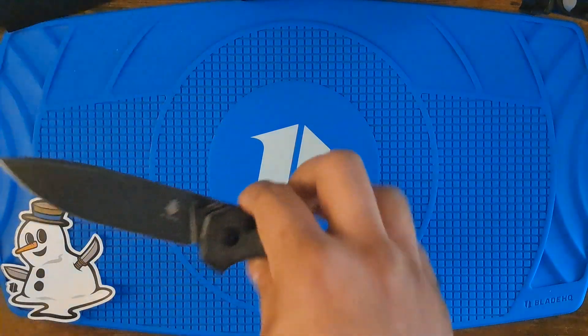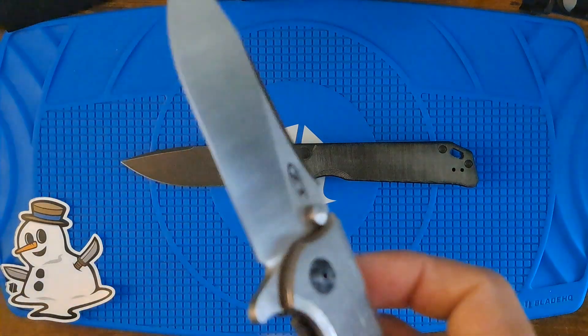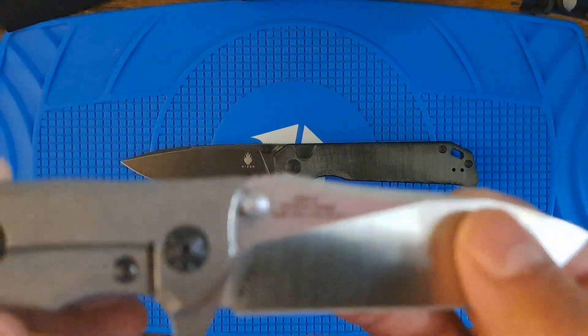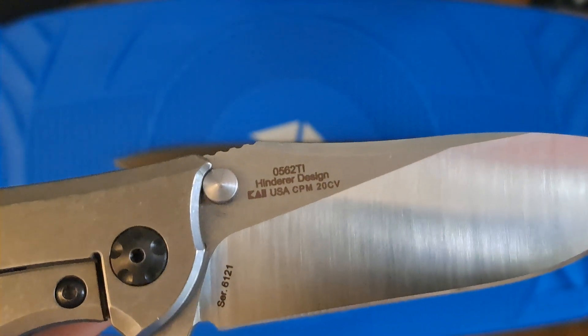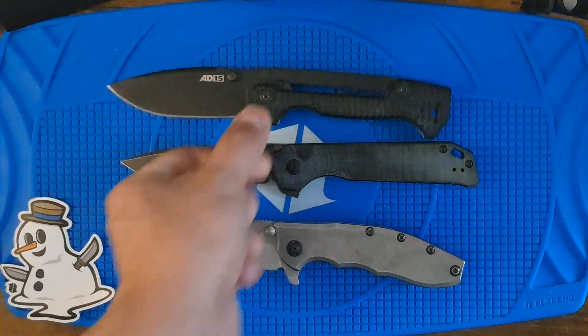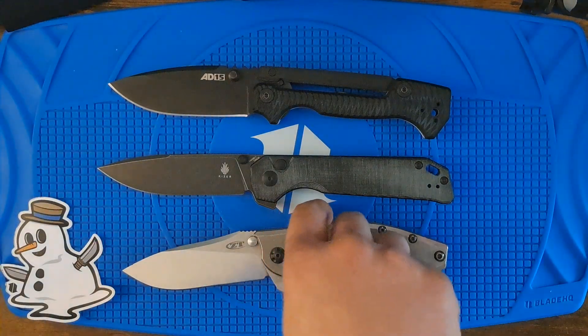A little size comparison — big boy. The CT, where is it — 566 Ti. Got the D15. About the same size.